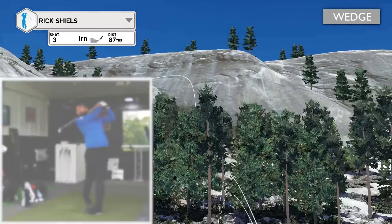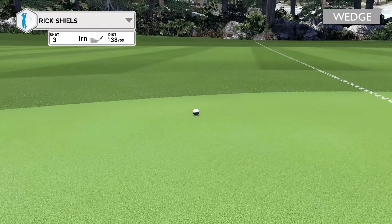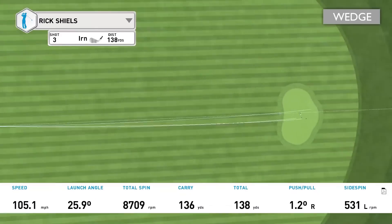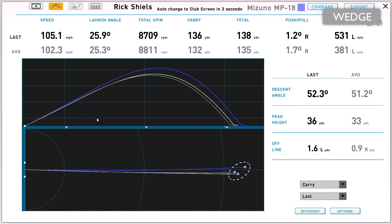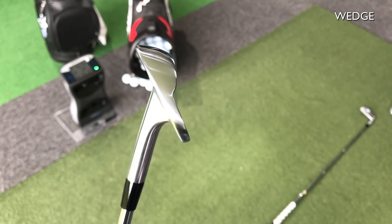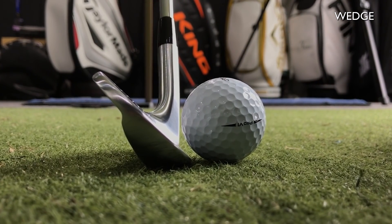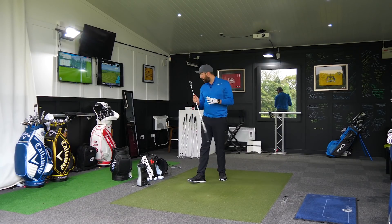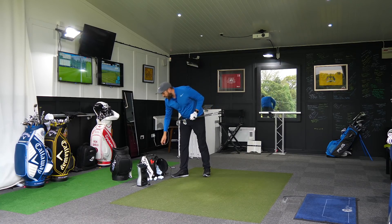Oh, that's really good — flight on that is perfect. It's actually carried nearer to 135 to 136, which is a real shame. It came out a little bit hotter that time for some reason, which I wasn't expecting from such a small golf club. But looking at the bottom of the golf club, it's not super ridiculously bladed — there is a little bit of cavity at the bottom. It's almost like a chunkier bottom on the pitching wedge.